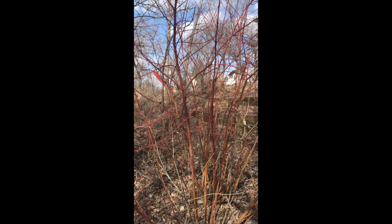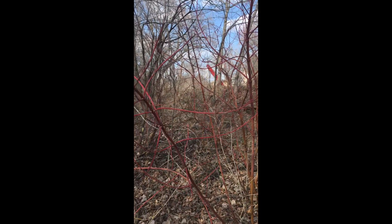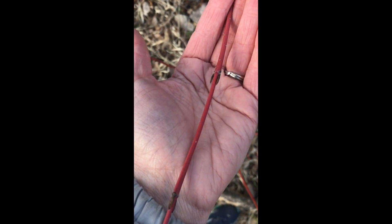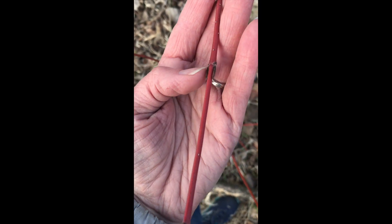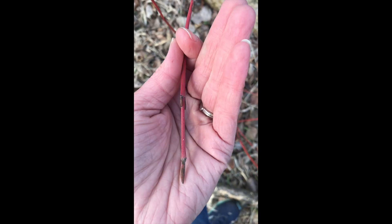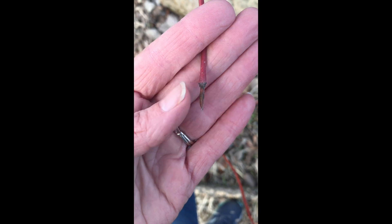Here's one that's pretty easy to see any time of the year — the red bark of the dogwood. If we look at their buds, you'll notice they're kind of long and skinny, especially compared to some of the other buds we've seen. We've got the opposite-sided side buds and the terminal bud, which is also pretty long and skinny.